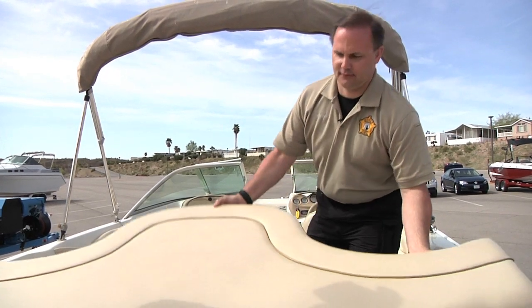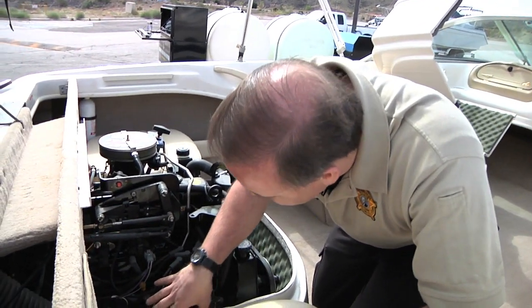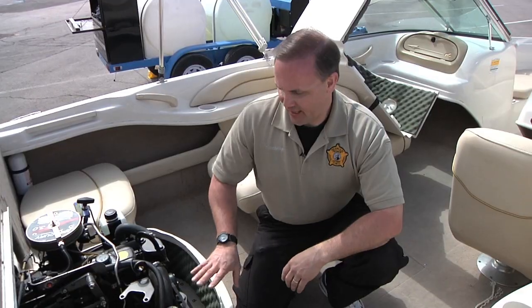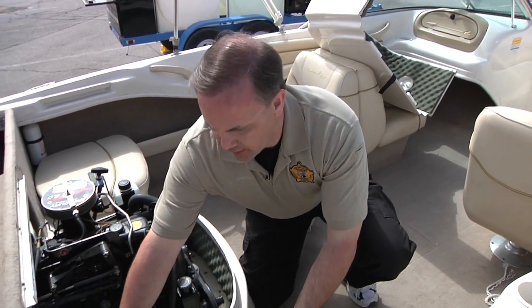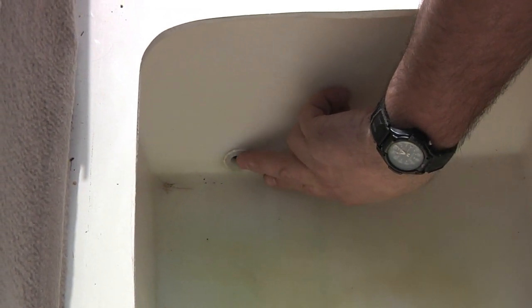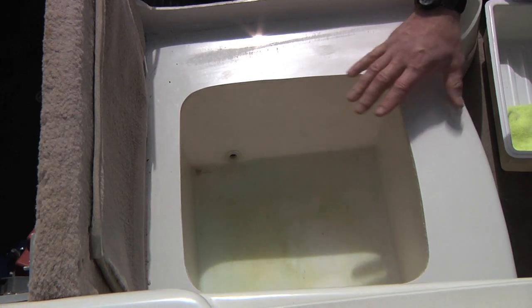Wet storage areas can harbor raw water and hence the veligers. One of the first things to check is the bilge compartment. Inspecting the bilge compartment, use your flashlight and make sure you're looking down to see if there's any standing water. This is a typical wet hold you'll find in lots of these boats — it's lined with plastic and has a drain plug so water drains into the bilge. If the drain plug is up slightly, it could still contain standing water, so you want to make sure you're inspecting these.